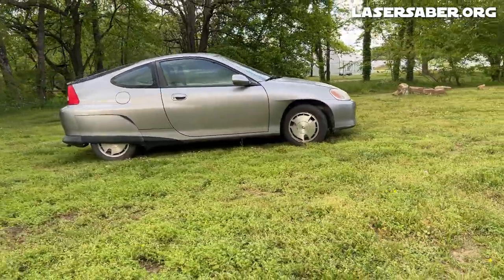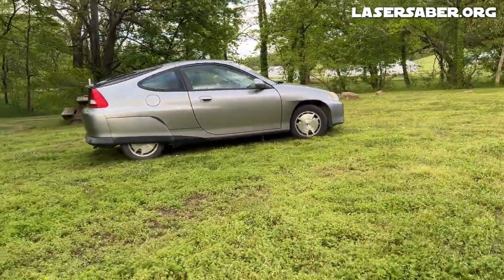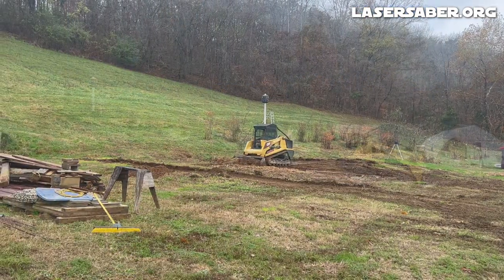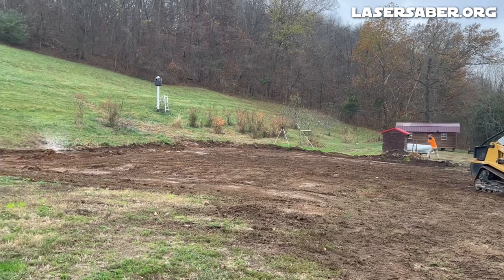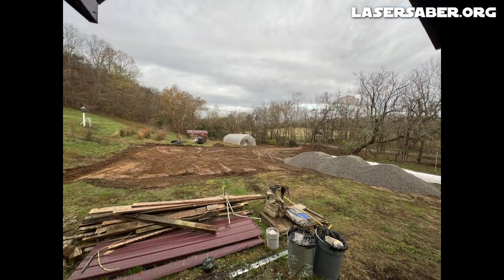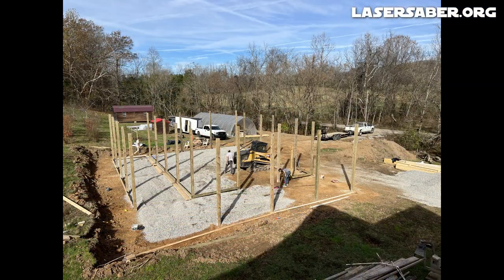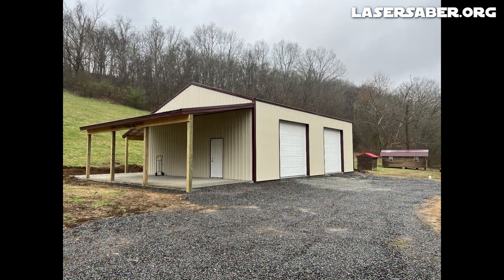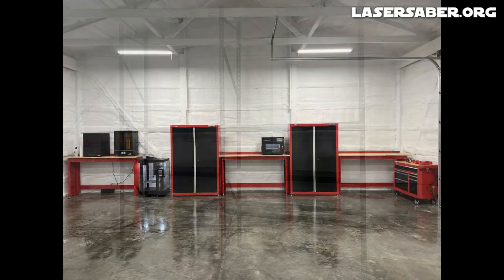But before I could work on this or any of my other projects, I really needed a new workshop. I've not had a usable workshop in years, and it's been nearly impossible to work on projects with all of my tools packed away in storage. Over this last winter, we finally got the workshop designed and built. It sits just a few steps from my front door, and it's going to make working on these projects a whole lot easier.